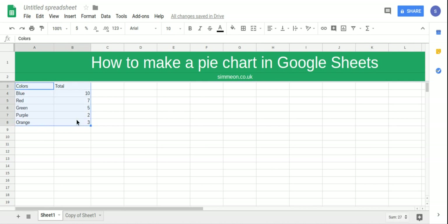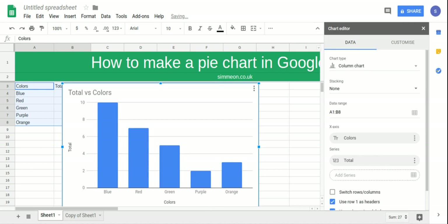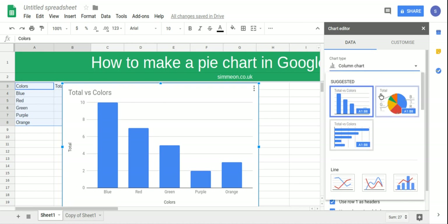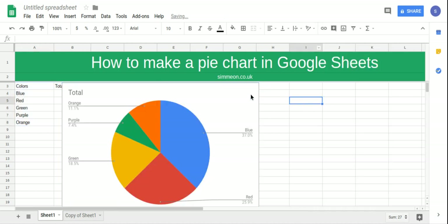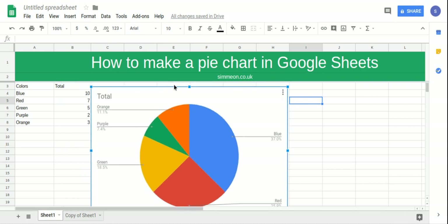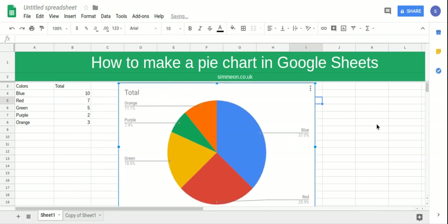I'm going to select all the data and then click on the button that says insert chart. From there we're going to select pie chart from the chart type setting. And now we have our pie chart for the data that we wanted.